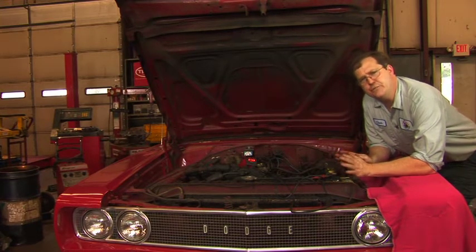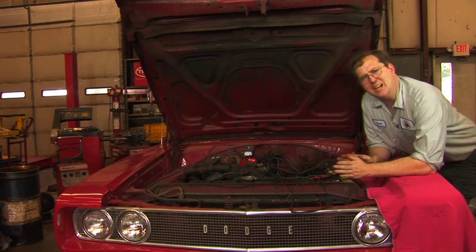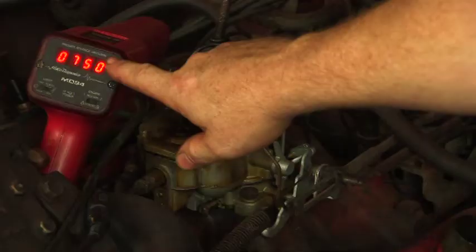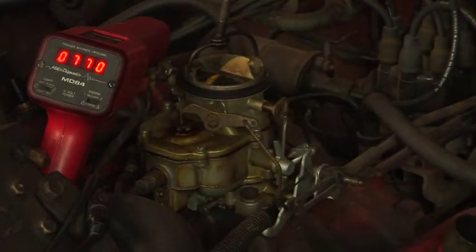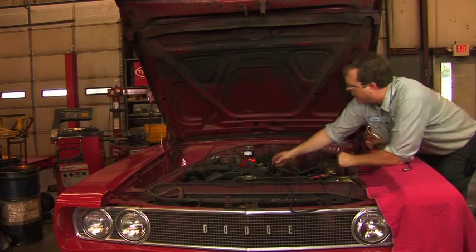Now that the vehicle is at full engine operating temperature, we need to first start by adjusting the idle speed to the specifications. The emissions label on this car specifies that it should idle at 600 RPM in neutral. Currently we can see by the tachometer that we're idling at about 750 RPM, so we'll adjust the idle speed screw to bring that down to 600 RPM.